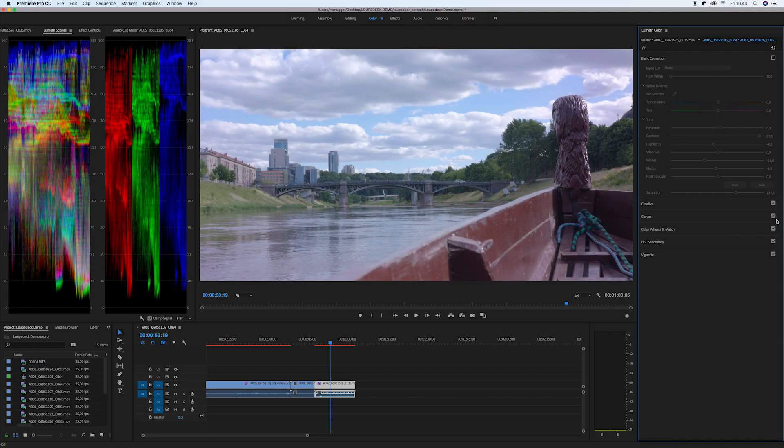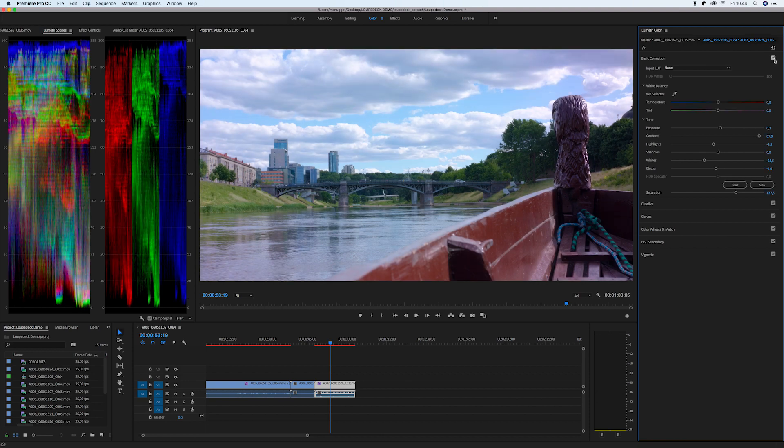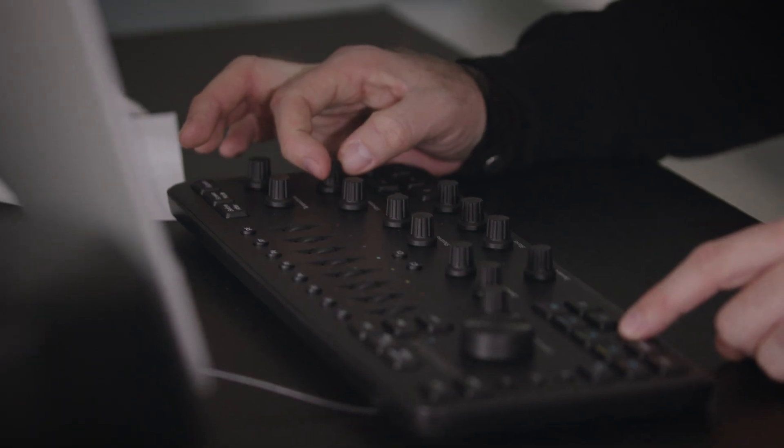And here you can see we're heading in the right direction — this is what I've done in just a couple of seconds. So yeah, this is just a little bit of how I like to use the LoupeDeck Plus with color grading. I'm sure you guys will find your own flow and figure out how it can be integrated into your workflow and your editing and color grading techniques. I hope this was useful for you guys.